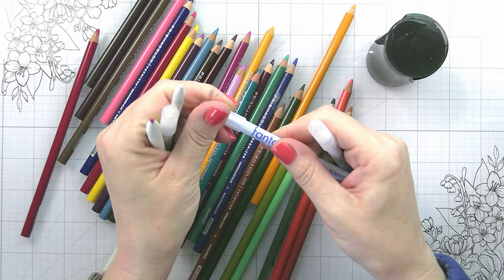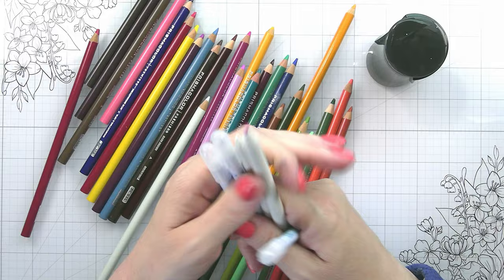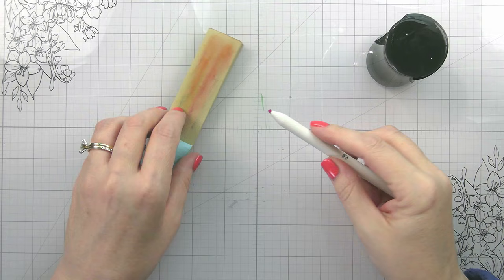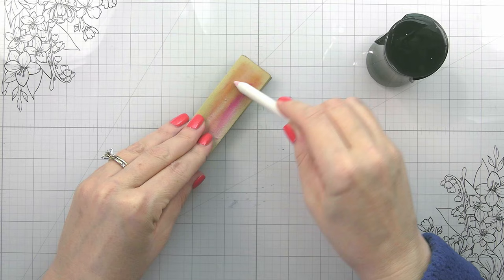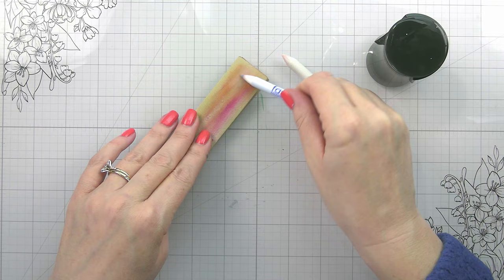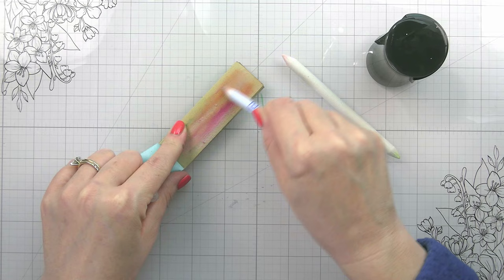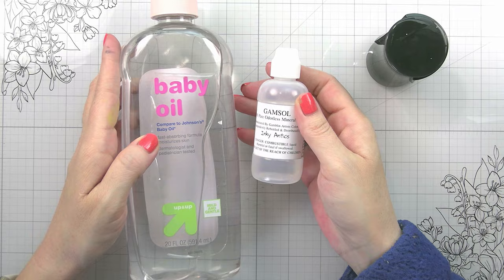I have some pencils, a sharpener, and these paper stumps — the Fantastics are pretty similar as well, and either one will work. I also have this little sanding pad. This is how you clean your stumps when you get color on them — you just rub them on the sandpaper. You don't even need this specific one; sandpaper from your local store works fine. I do try to shape mine into more of a point as I'm doing it, turning it so I can get into smaller areas.